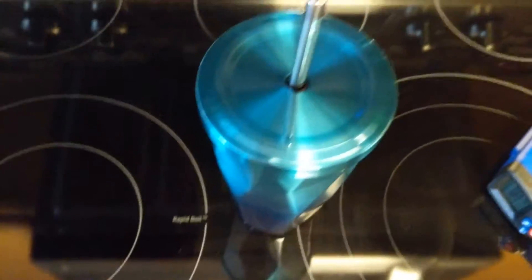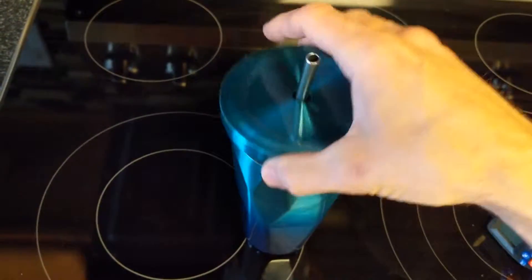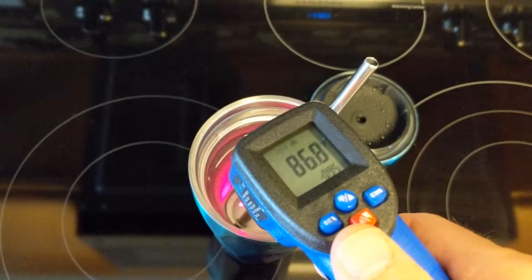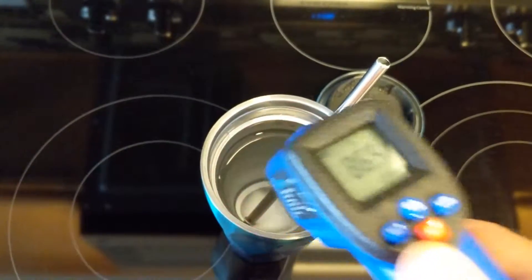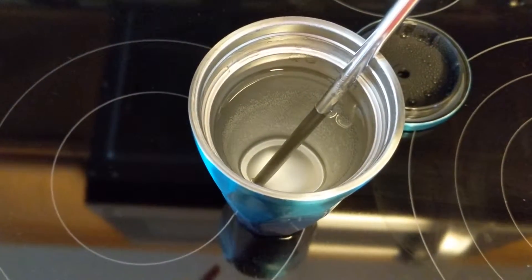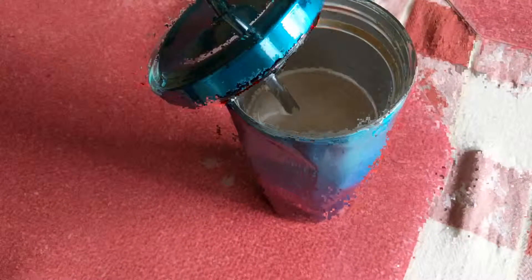It's now 11:57, let's open this up and check the temperature. We're at about 86 degrees now. It's been falling about 10 to 20 degrees an hour — not bad!